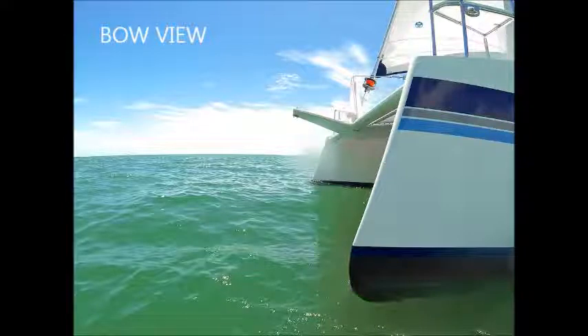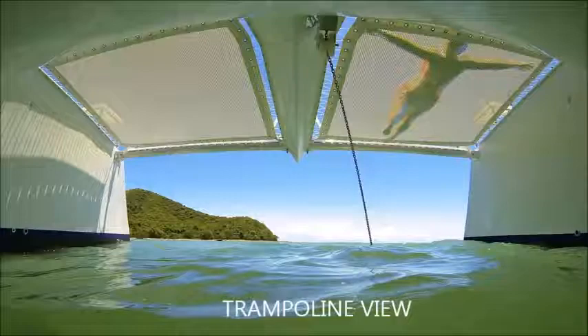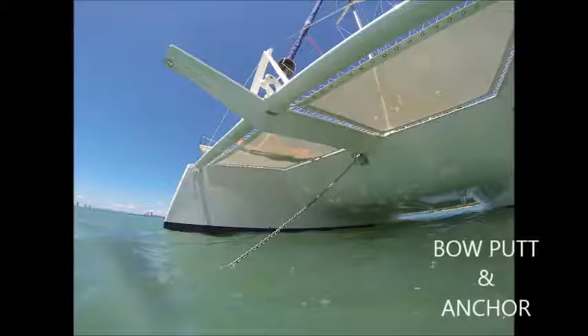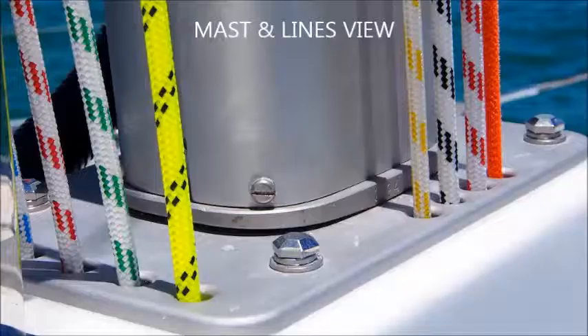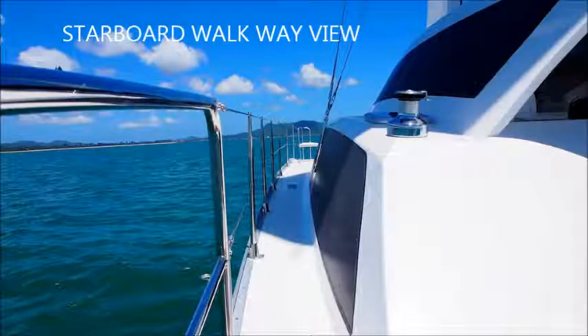A bow view while the boat was under motion, and a view from underneath of the trampoline. Then the anchor and bow view, the mast and lines running back to the helm through the bottom of the mast, the Genoa self traveller, and the starboard walkway view with all the rigging and guard rail.